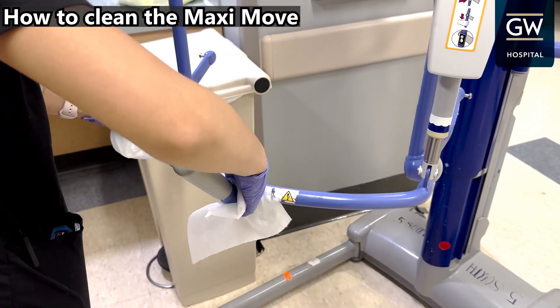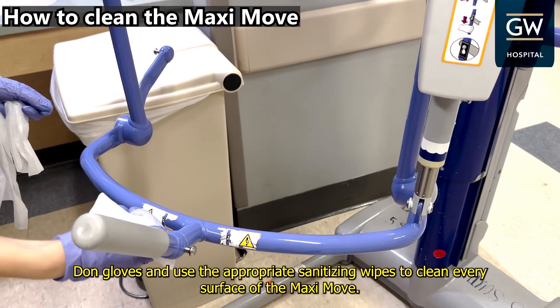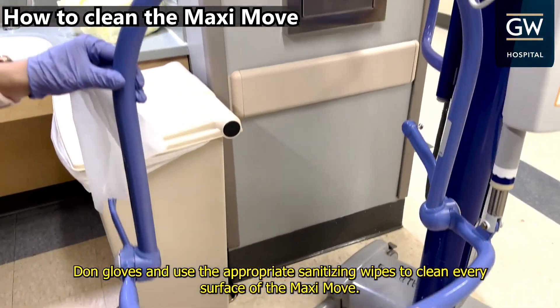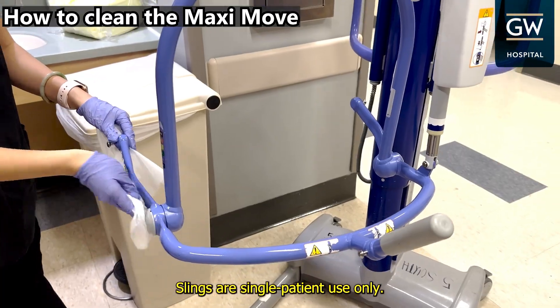How to clean the MaxiMove. Don gloves and use the appropriate sanitizing wipes to clean every surface of the MaxiMove. Slings are single patient use only.